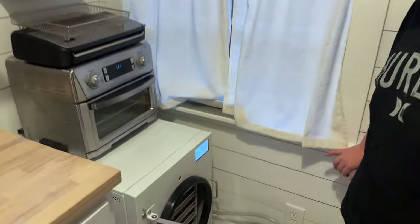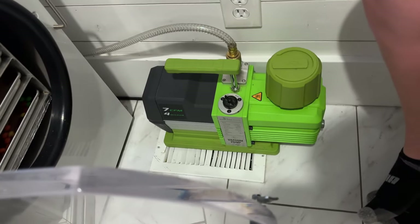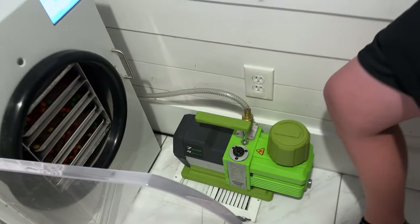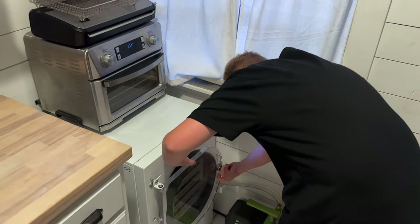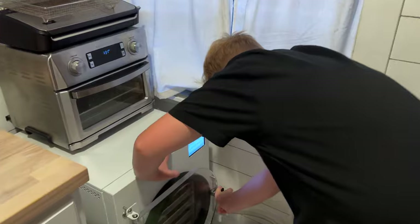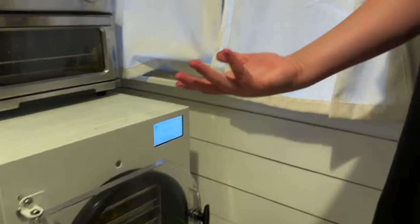We've got a Harvest Right freeze dryer — love it, it works so good. I think this is one of their newer pumps; at least it was a couple years ago. I don't have to change the oil every time. Still got to change the oil, but all right, close that up, make sure it's nice and tight. Hit start — not frozen, continue — and we're freeze drying.